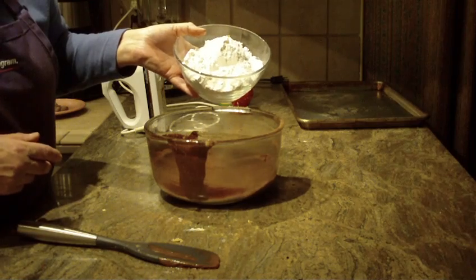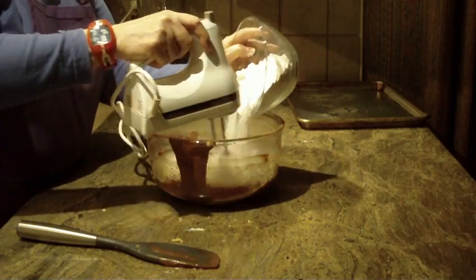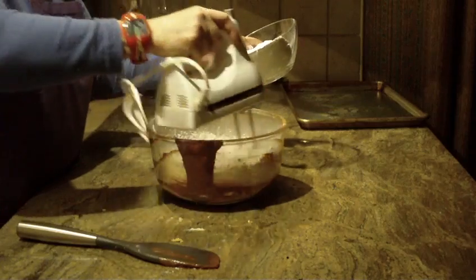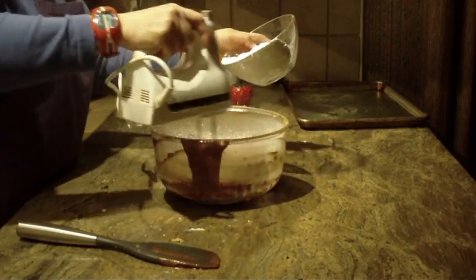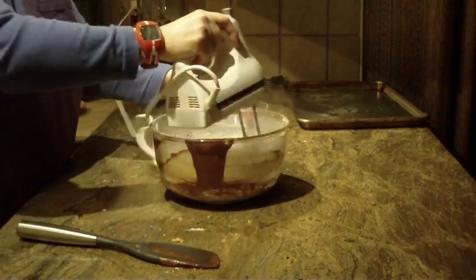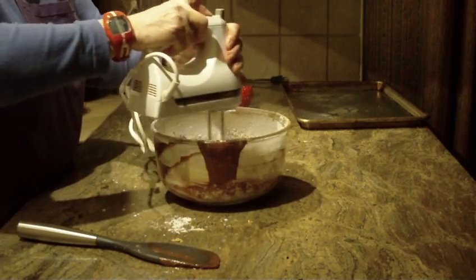The next thing you're going to do is slowly add two and a quarter cups of all-purpose flour, blending it in a little at a time on medium. Raise your speed as the cookie dough starts to get thick and heavy, then turn it on high, working that flour in. It's going to become quite thick at this point.